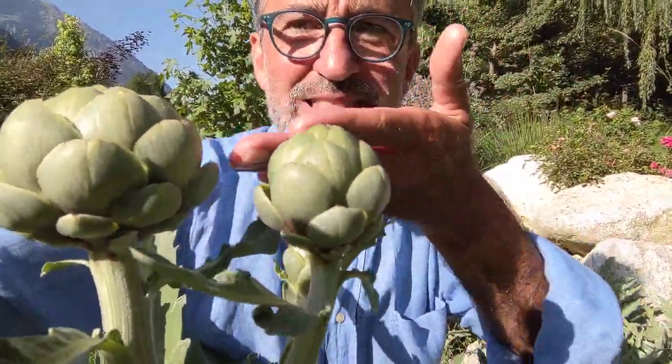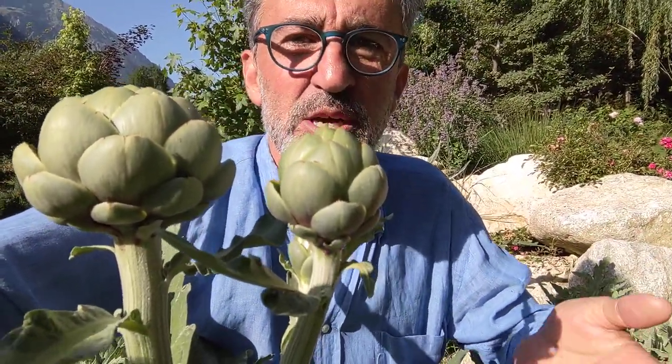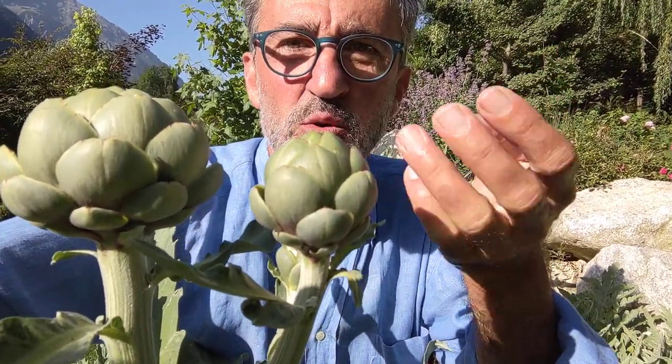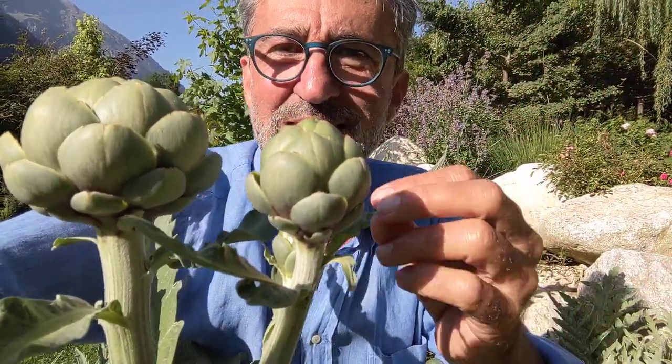This means the flower has to produce seeds. The purpose of this flower is to open up, be fertilized by an insect or by the wind, and then make seeds, which will fall to the ground and create new little artichokes.